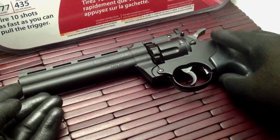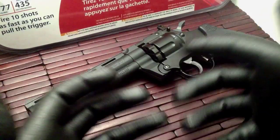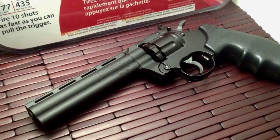So that is a look at the Crossman 357. If you guys have any questions, feel free to ask. Please check out my other videos, and please subscribe if you can. You guys have a good one. Be safe. Take care.